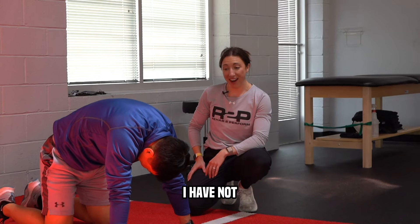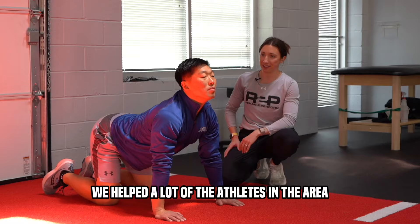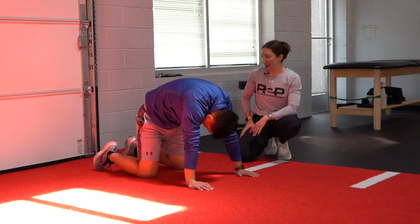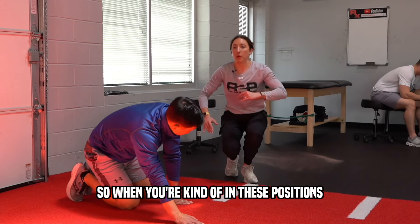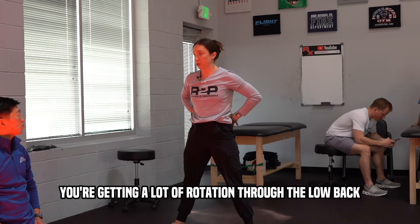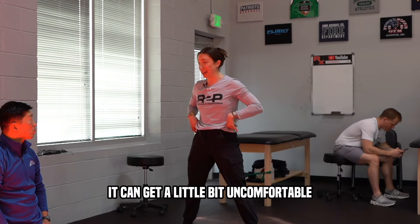I did a project on pickleball in PT school — we helped a lot of the athletes in the area down in Georgia, but I haven't played myself. So when you're in those positions reaching, you're getting a lot of rotation through the low back. If you're not warming up first, it can get uncomfortable.